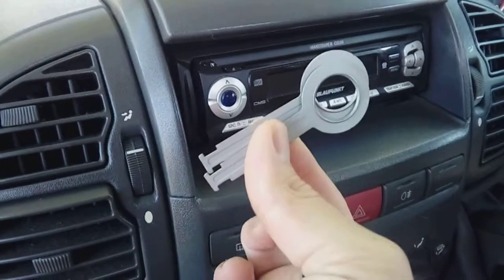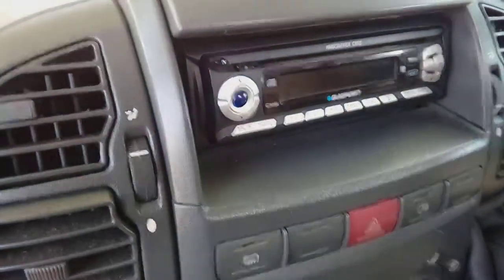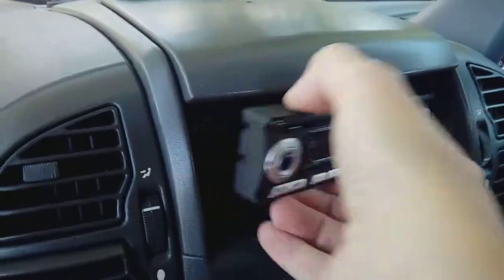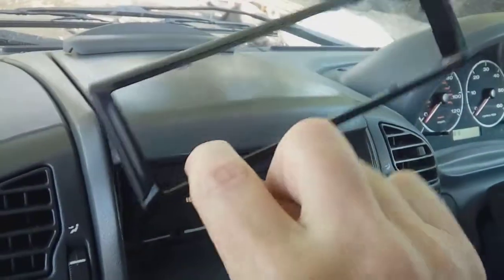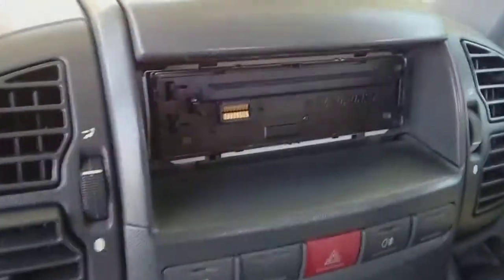To get the factory radio out, you're going to need the original release keys or buy some. First of all, pop your fascia off, take that off, pop that safety out of the way. Pop the shroud — normally just sort of pull it — clip, off that comes. Keep that out of the way.